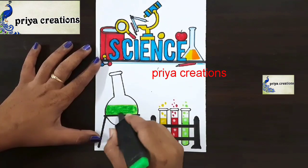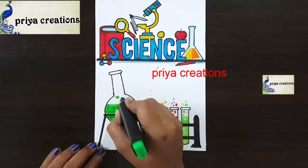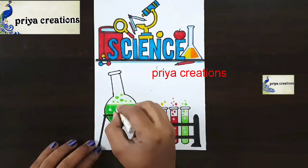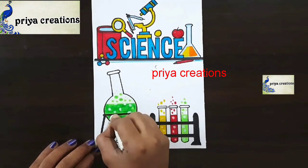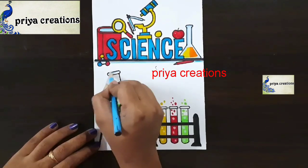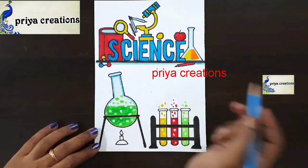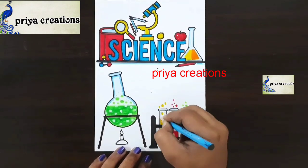Now I am using green color highlighter — fill this space with green color highlighter. Draw the round shape like this. Now I am using white color oil paste — put a dot with white color oil paste, draw like this. Now I am using light blue color pencil — fill this space with light blue color sketch pen. If you want you can use crayon or oil paste.